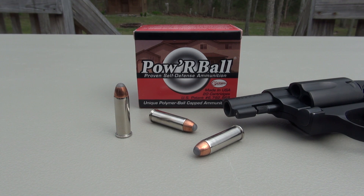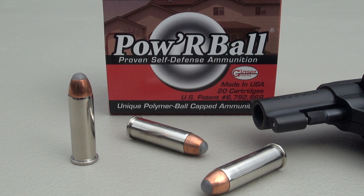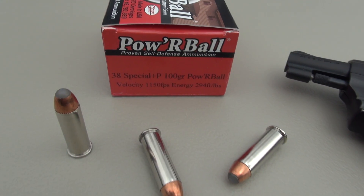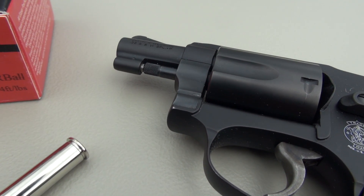We're testing the Powerball from Corbon Glazer, 38 Special Plus P. The test gun is a Smith & Wesson Model 438 with a 1 and 7/8 inch barrel. Test media is Simtest, comparable to ballistic gel, and we have four layers of denim. This is a 100 grain bullet with an advertised muzzle velocity of 1,150 feet per second — obviously much less than that in this short barrel.